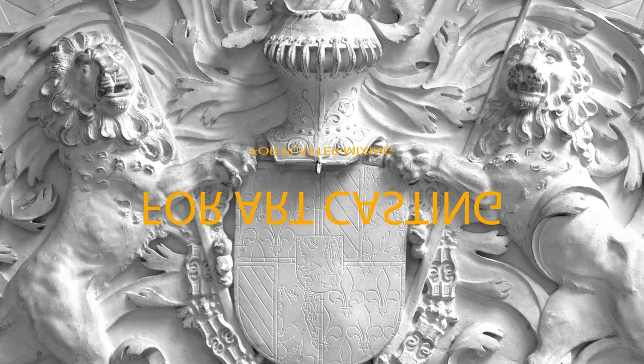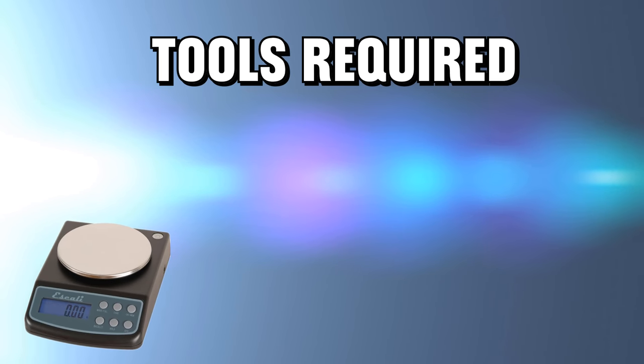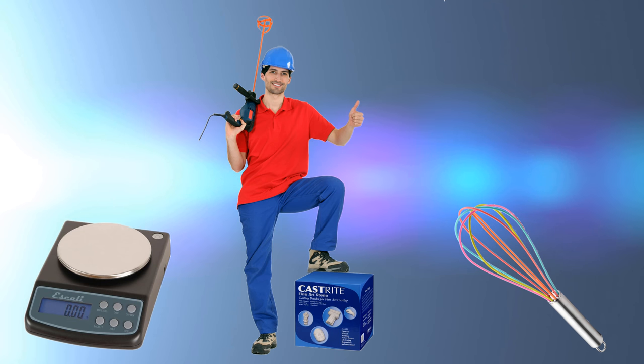The tools used are simple enough: a scale for weighing, some kind of mixing tool — either manual for small batches or mechanical for larger batches — and mixing containers.